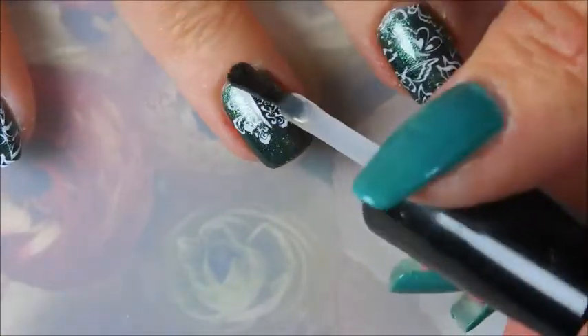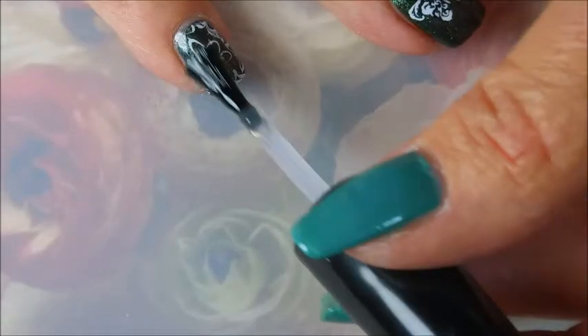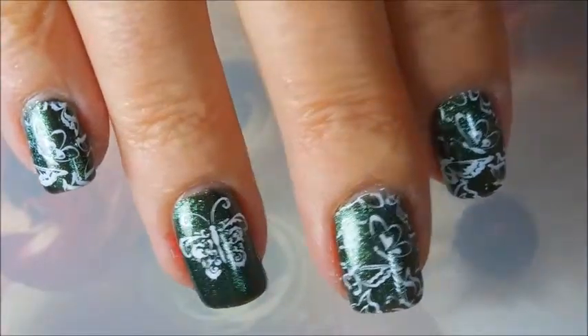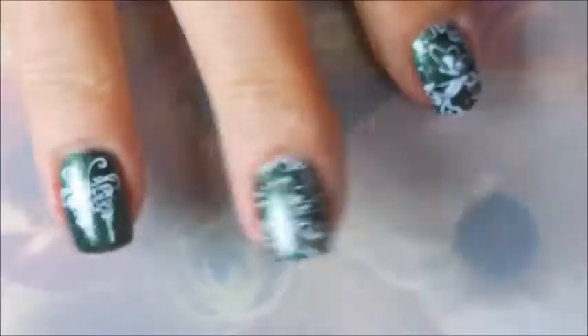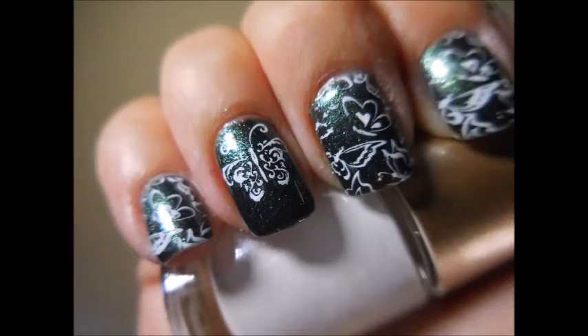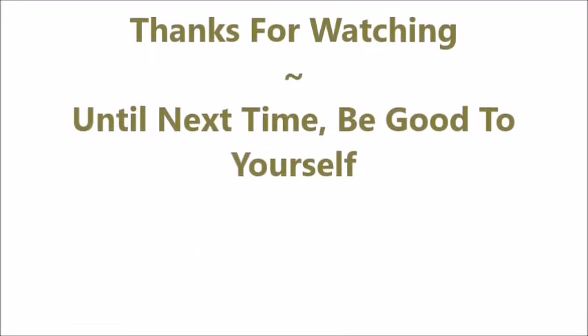I'm going to cap those in so that it can stay for a minute — by minute I mean a day or two. There we go — there is my Divorce Force manicure with some happy butterflies! Let me know what you think about this one; I always love to hear your thoughts. There's my swatch photo. That is all I have for you today — thanks for watching, and until next time, be good to yourself. I'll talk to you soon, bye!